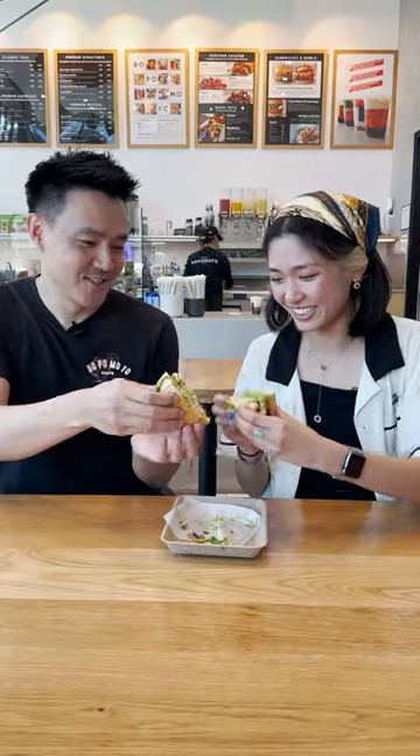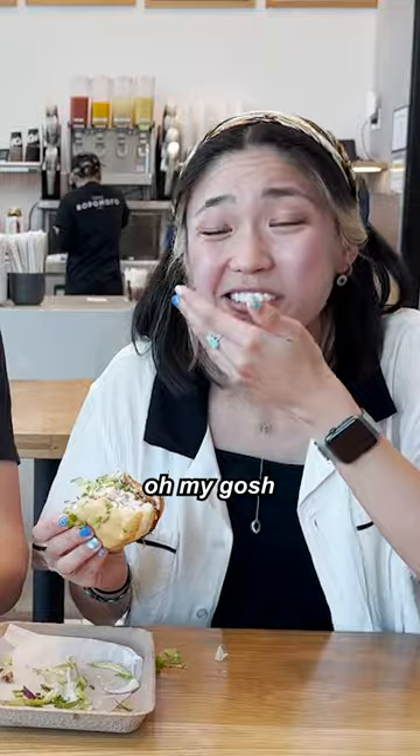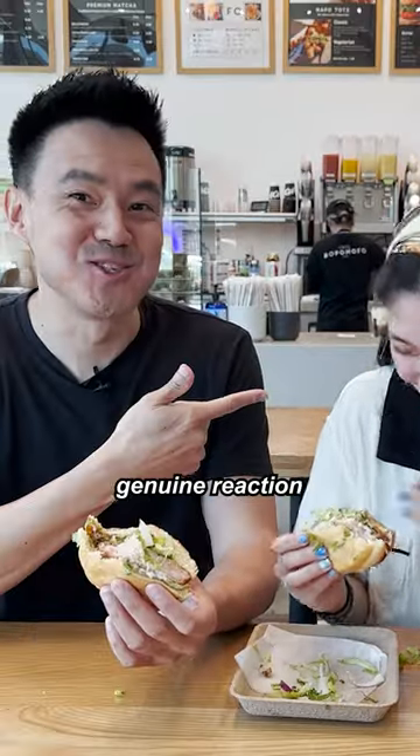You ready for this? I'm ready for this. Cheers. Oh my god. That's really good. That's a genuine reaction right there.